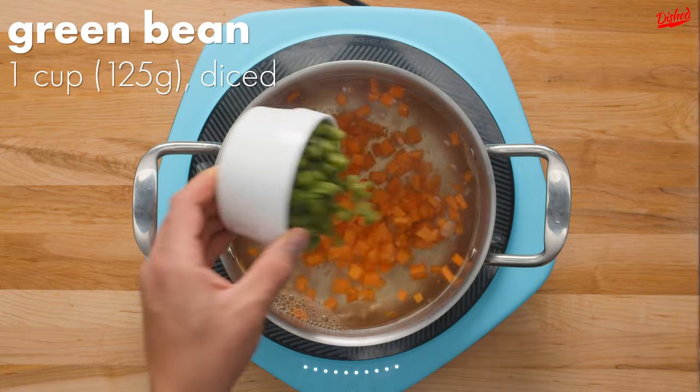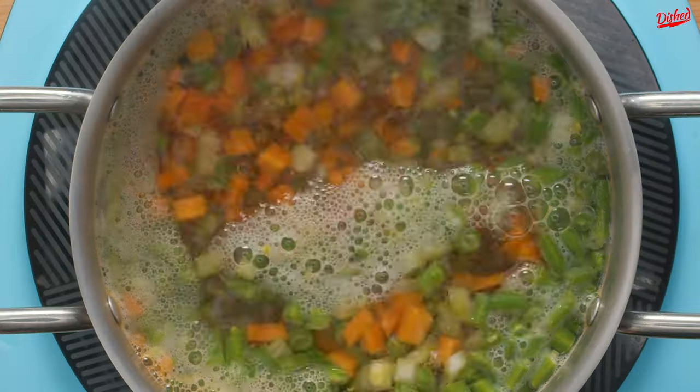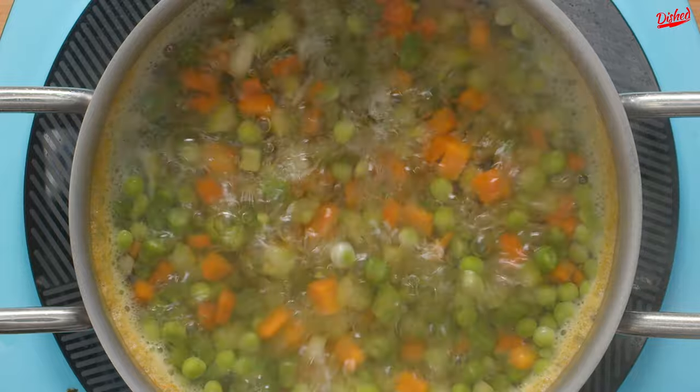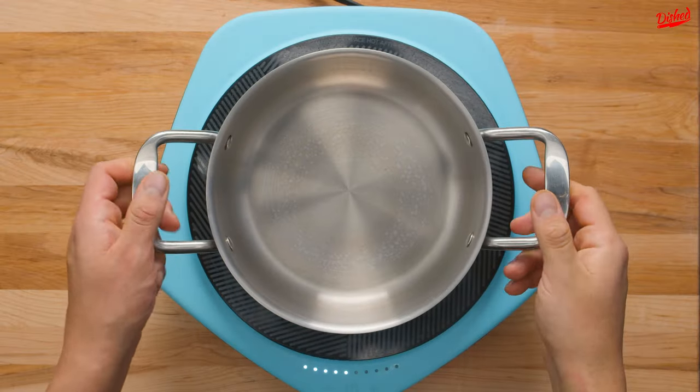For the filling, add diced carrots, green beans and celery to a pot of boiling water. Cook for two to three minutes, then pour in frozen peas and cook for another three to four minutes or until the carrots and celery are tender. Drain these and set aside for later.